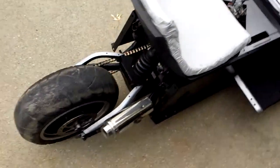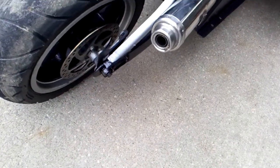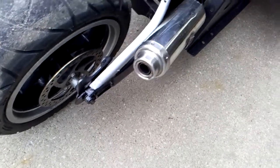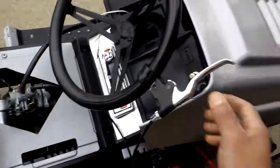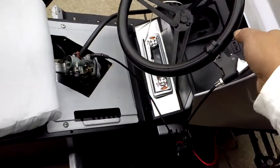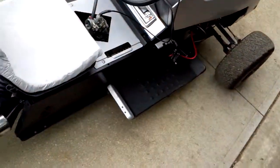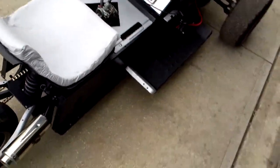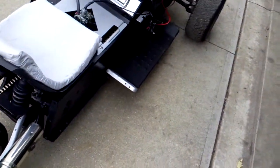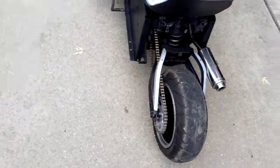It fires right up. You hear the pipe? Pipe sounds good. She idles beautiful. You hear the little pop? That's what I like to hear — you got to set your carb up just right so it'll pop like that. For the 110cc semi-automatic Chinese motor, just set your carb up right and it'll pop just like that, like you got a real big motor but you really ain't got nothing up under there.